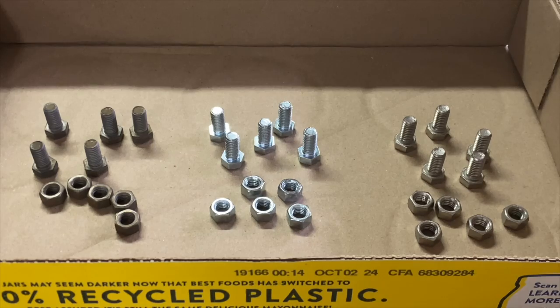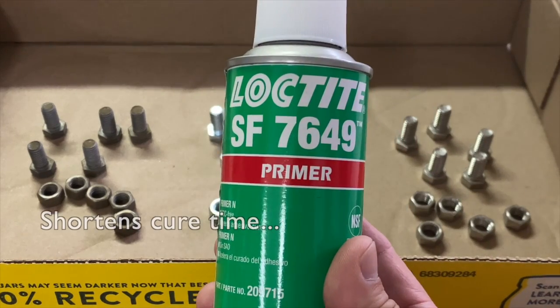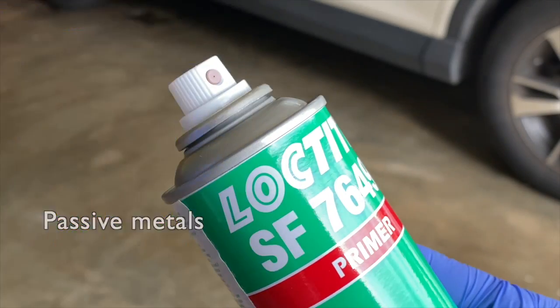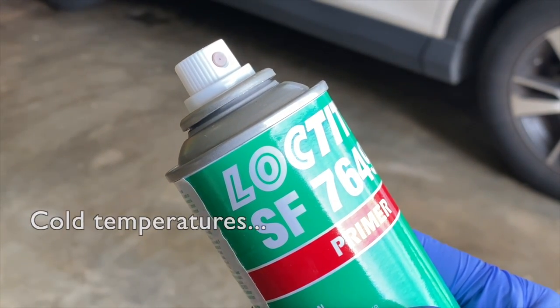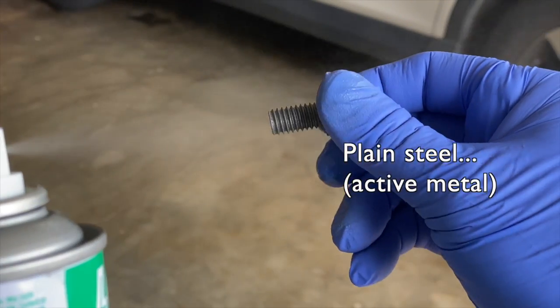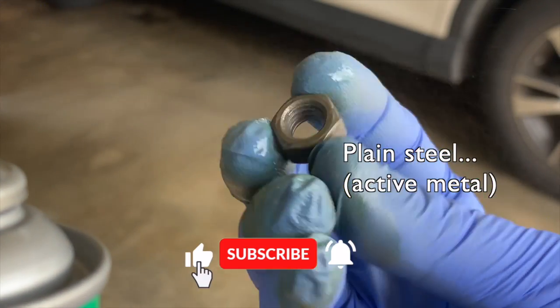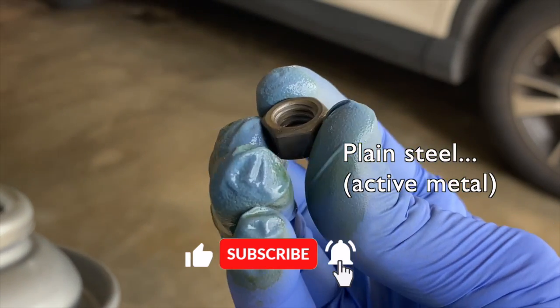Now let's prime these nuts and bolts with Loctite's SF-7649 activator and primer. The activator and primer shortens the cure time of Loctite's anaerobic adhesives and is recommended for use with passive metals and/or in cold conditions. Will it increase the adhesive strength too?